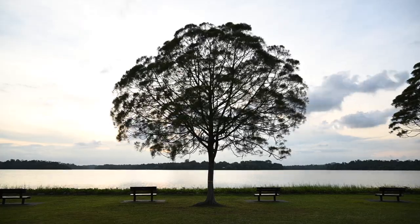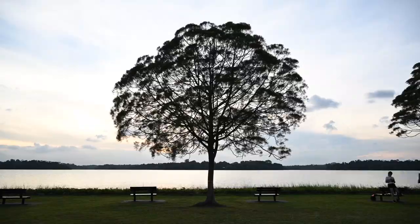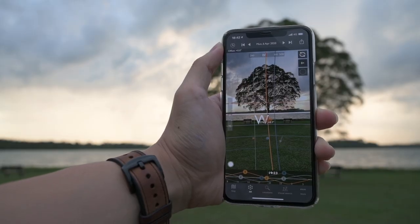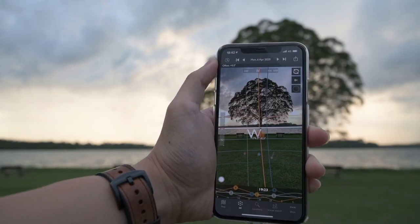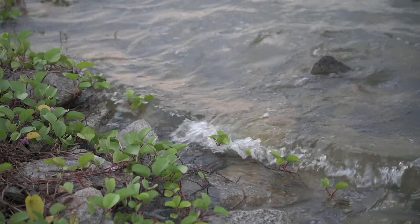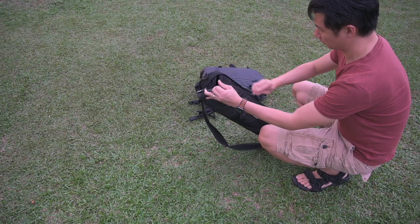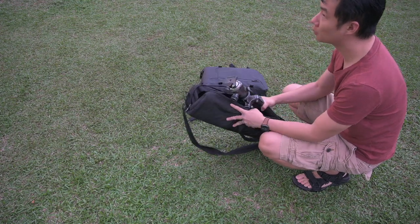This famous tree at the Upper Seletar Reservoir Park is very popular amongst photographers in Singapore. If you are a photographer in Singapore, I'm sure you have seen this place or have shot here yourself before. Using an app on my phone, I calculated that the sun would set in line with the tree in April this year. I went back a total of 4 times to try to get the shot I wanted, because the first few times the sunset wasn't dramatic enough — the skies were grey and it just didn't give the effect I was looking for.